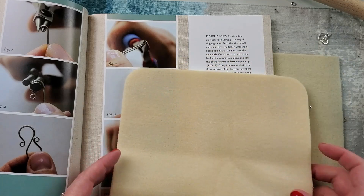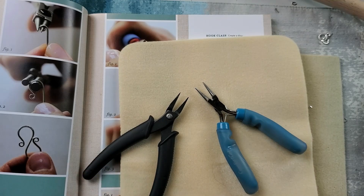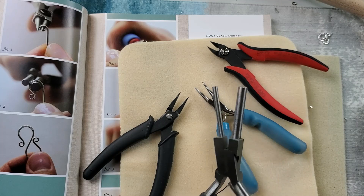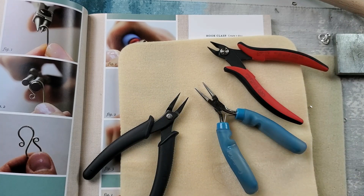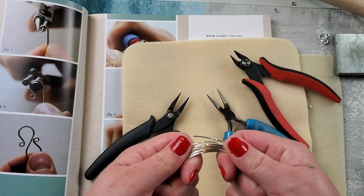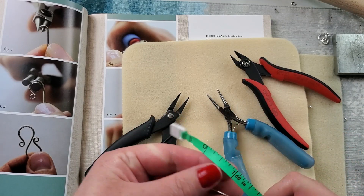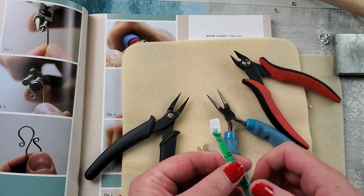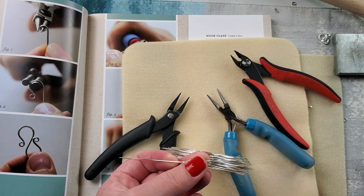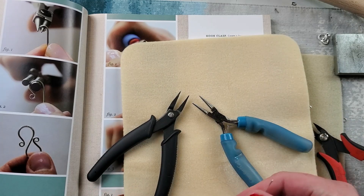So we need the chain nose, the round nose, the flush cutter, and the bale making plier. We also need some 18 gauge wire — 4 inches, they said. Last time I didn't measure the wire and my hook got a little weird, so this time I think I will measure it.